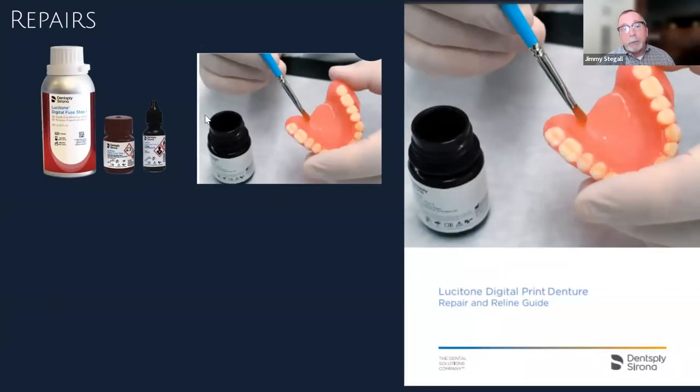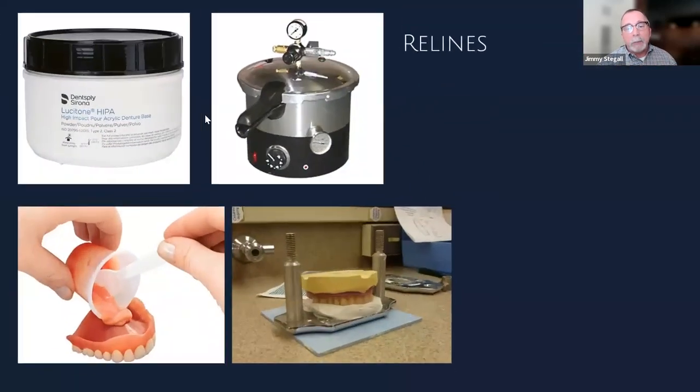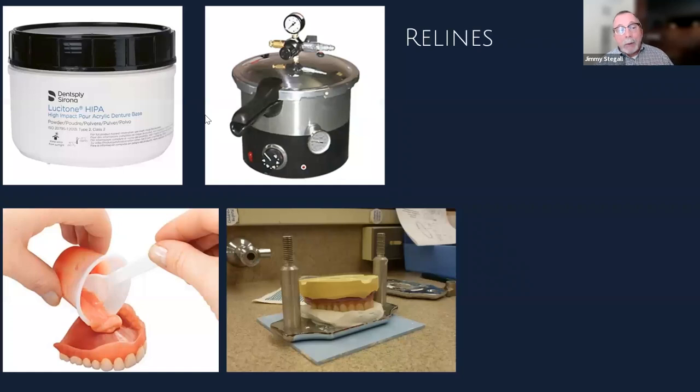For repairs, I prefer using the Fuse products since they match the shade and strength of the original resin, but cold-cure acrylic in a pressure pot also bonds well to our material and is a perfectly acceptable repair method. For relines, we validated our cold-cure HIPA material to be used as a reline with Lucitone Digital Print.